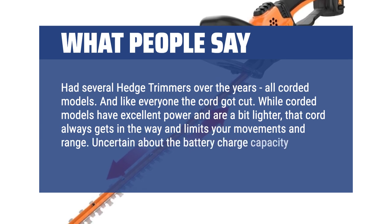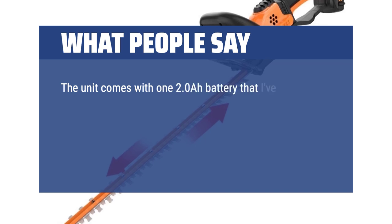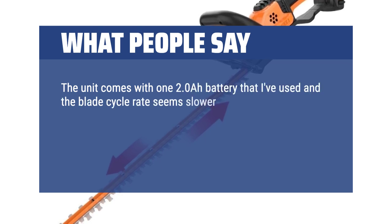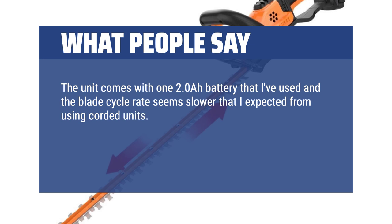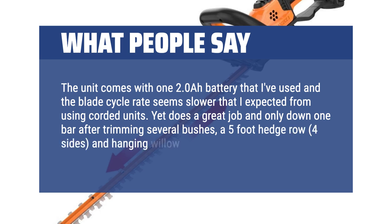I'm uncertain about the battery charge capacity at this point. The unit comes with one 2.0Ah battery and the blade cycle rate seems slower than I expected from using corded units. Yet it does a great job, and it was only down one bar after trimming several bushes, a five-foot hedge row on four sides, and hanging willow limbs.